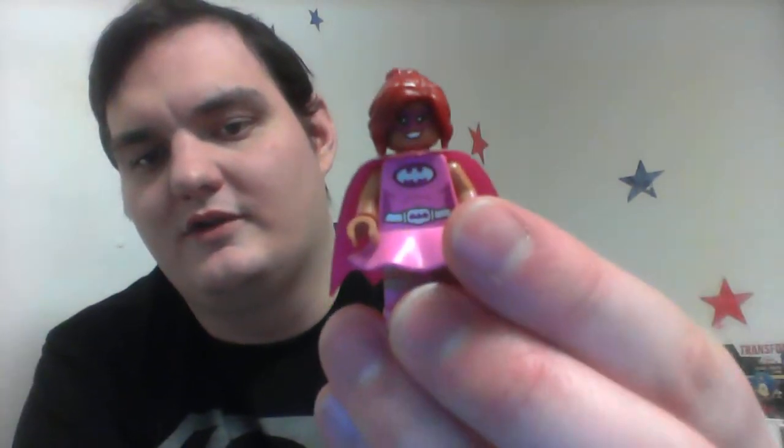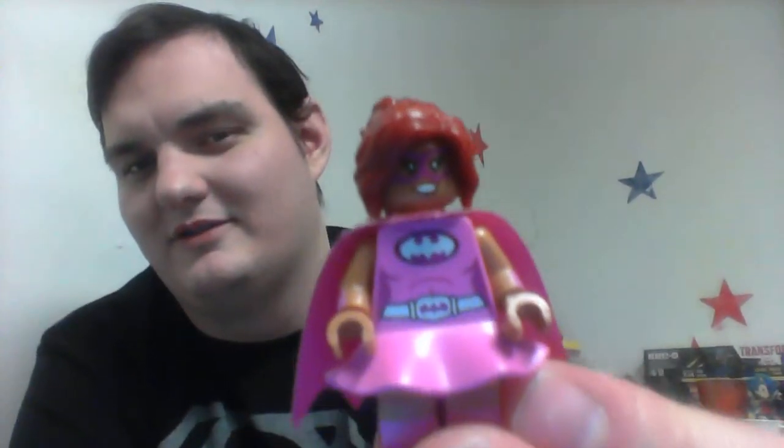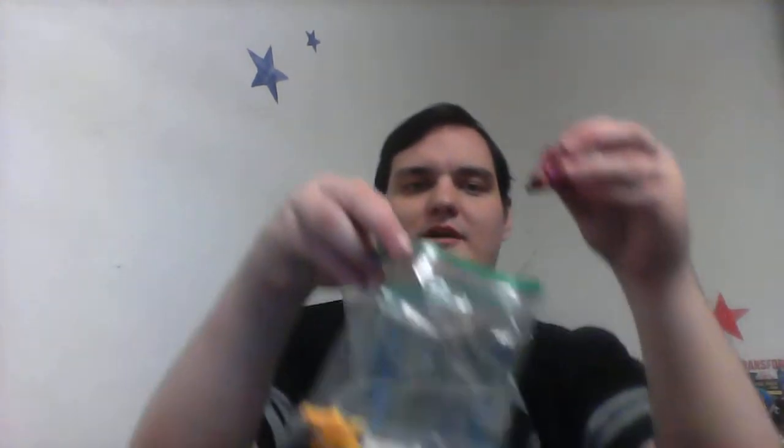She also has an interesting detail on her torso, but the whole entire pink dress thing — that is ballerina Batgirl. Let's go ahead and put that away. Now let's go on to the next one, the one I actually wanted to review, that I'm going to review with a big smile on my face. Leonardo.